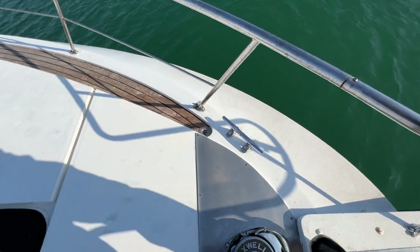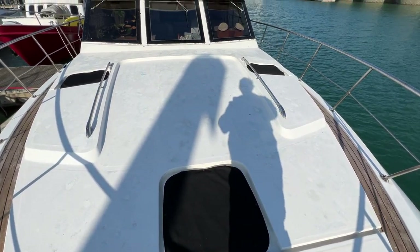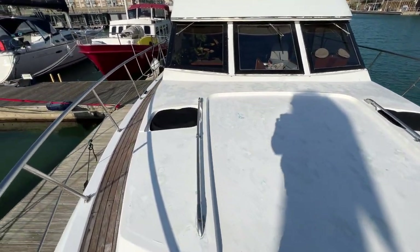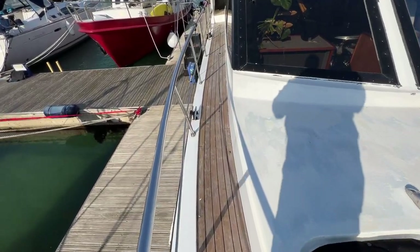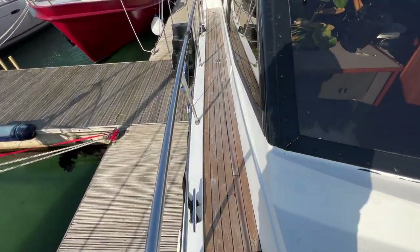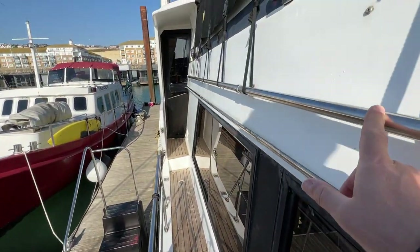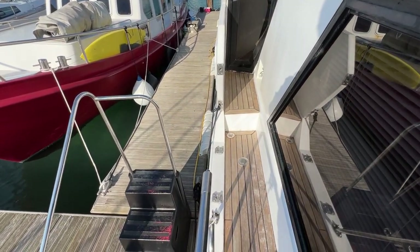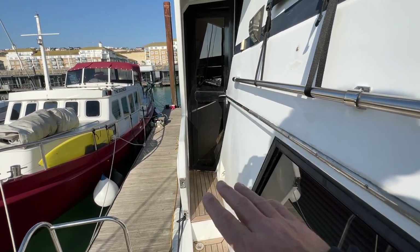If I just turn round we can look along the length of the foredeck — lovely great big foredeck with nice big windows. We'll make our way back towards the stern along the starboard side. It's nice and easy to traverse, plenty of room, and we're coming once again to the grab rail that takes us to the garden gate area — really easy to get on and off and straight to the companionway door to get into the boat.